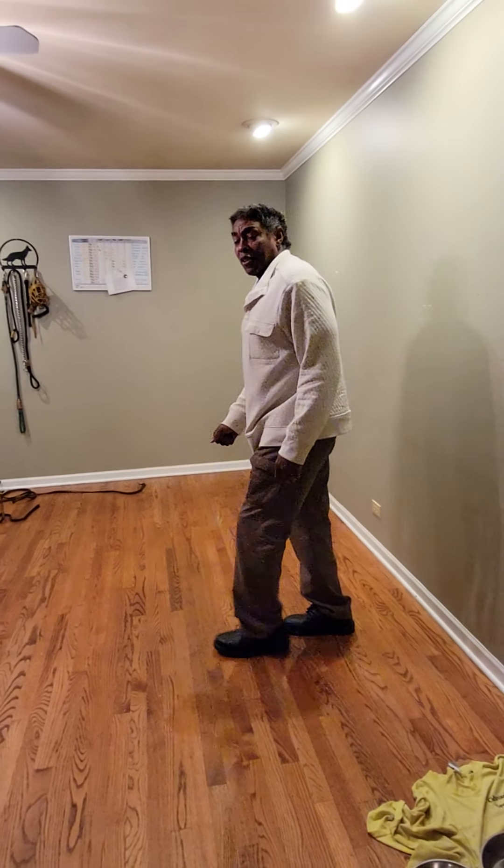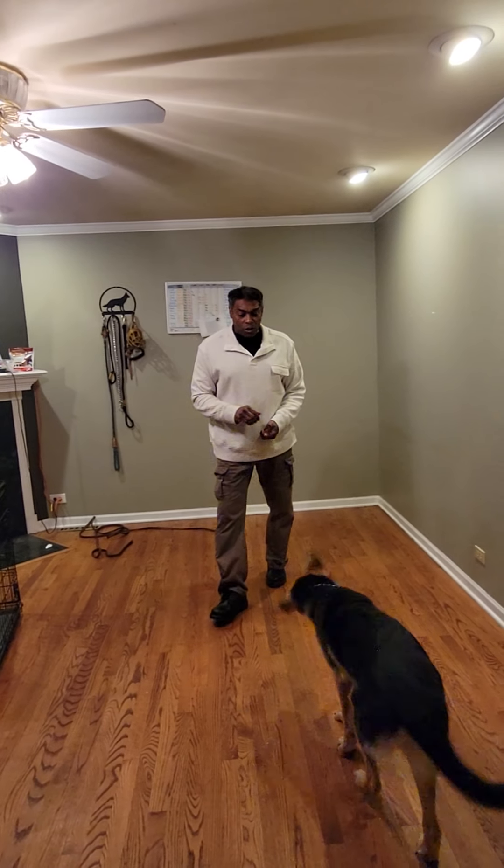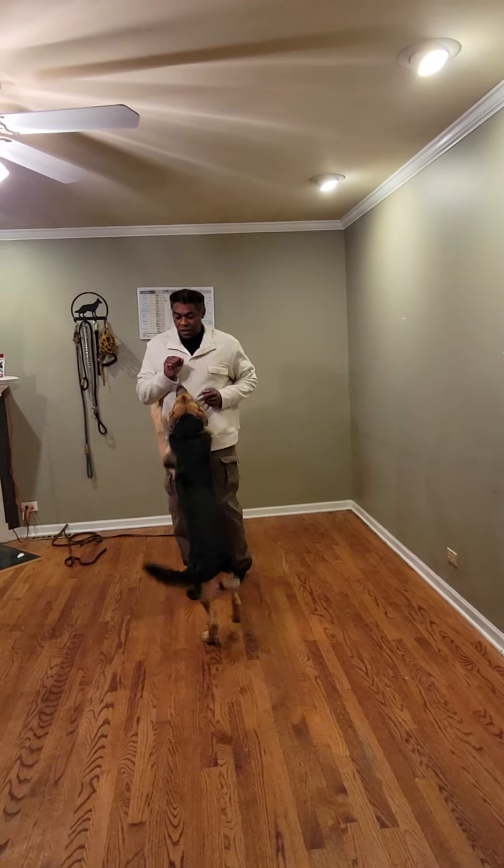Okay, folks, we're back again. This time we're going to be working with Alice. She's a five-month-old German Shepherd.